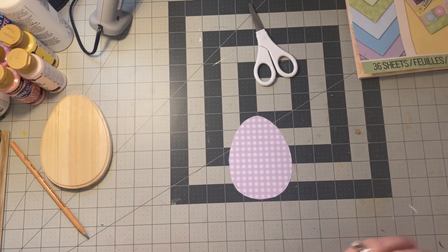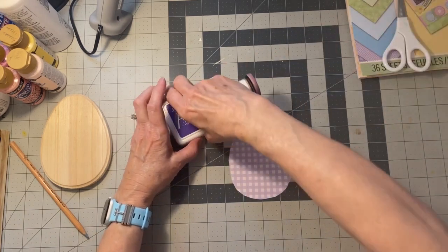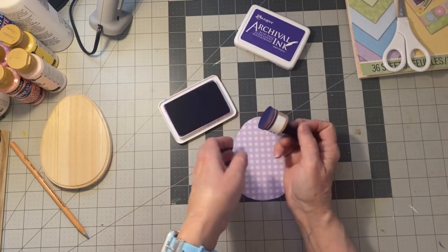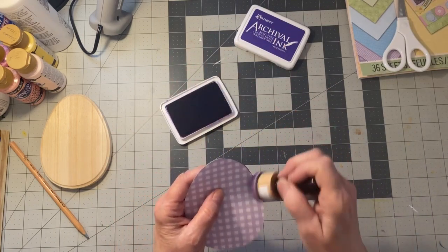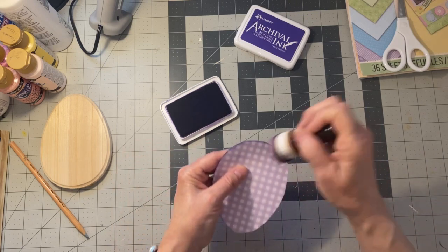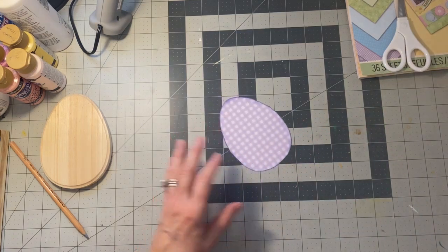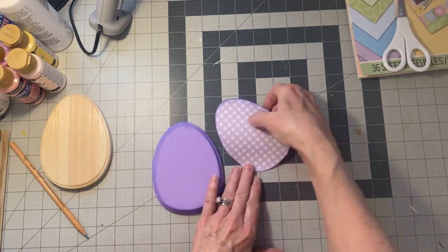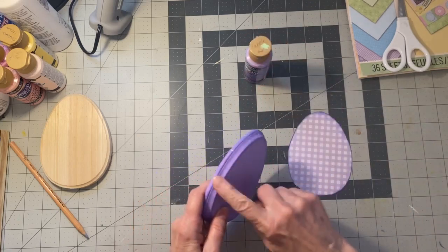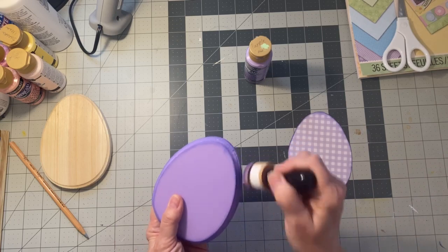What I did was I took this blender from Tim Holtz and I took the purple archival ink — Deep Purple. I just dipped it in and went around and inked up the edges so there would be a little bit of dimension in there. Now the colors I'm going to use are going to be purple. For the purple, I painted it with purple cow and inked up the edges as well with my Tim Holtz blender.